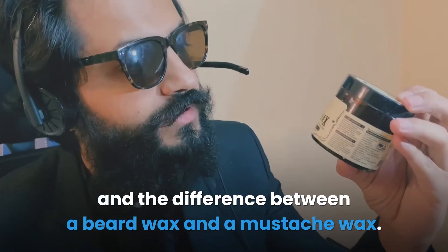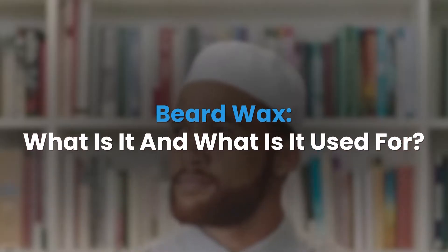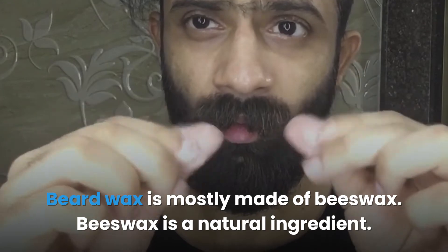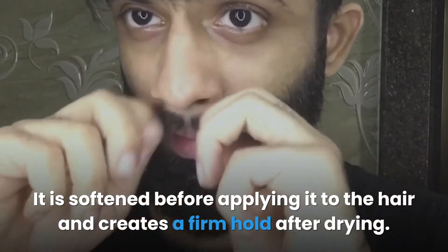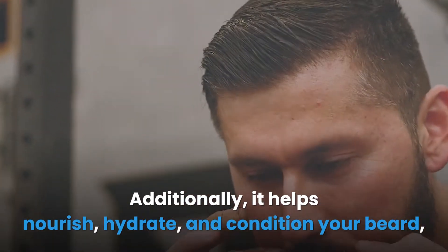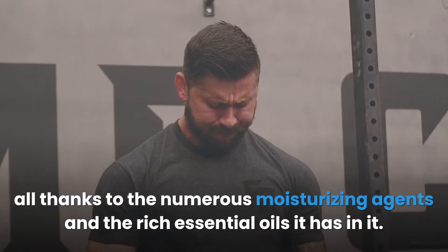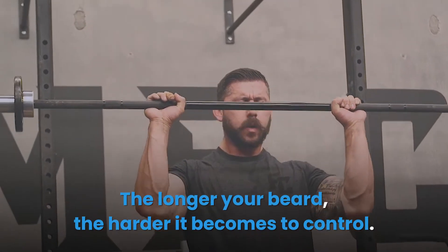Beard wax — what is it and what is it used for? Beard wax is mostly made of beeswax, a natural ingredient, so it's highly unlikely to irritate your skin. It is softened before applying it to the hair and creates a firm hold after drying. You can use it to create simple, intricate, and lasting beard styles. A beard wax has strong sculpting properties with a thick consistency to keep styled facial hair in place. Additionally, it helps nourish, hydrate, and condition your beard, thanks to the numerous moisturizing agents and rich essential oils it contains. Beard wax has proven to be a great asset for men with long beards — the longer your beard, the harder it becomes to control.